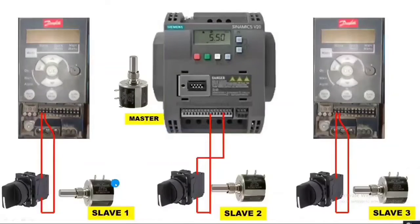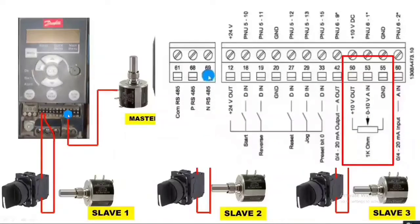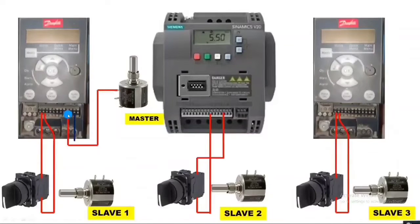Now we learn how to do the master potentiometer connection. We need to provide 10-volt and zero-volt supply from one of the variable frequency drives. We connect the 10-volt supply from the Danfoss VFD terminal 50, which is the 10-volt supply point. For zero-volt supply, we connect terminal 55 of the Danfoss drive to the potentiometer negative terminal.